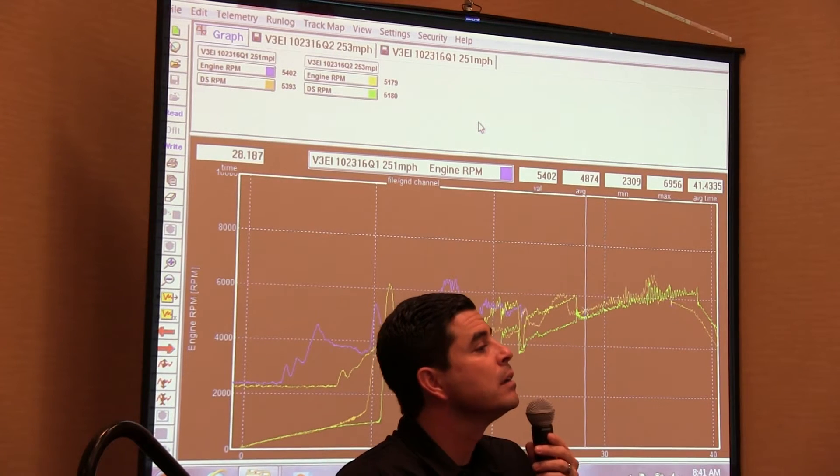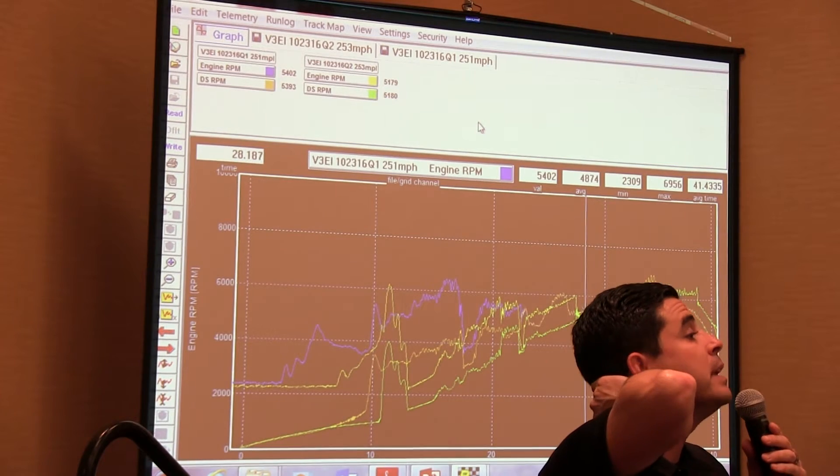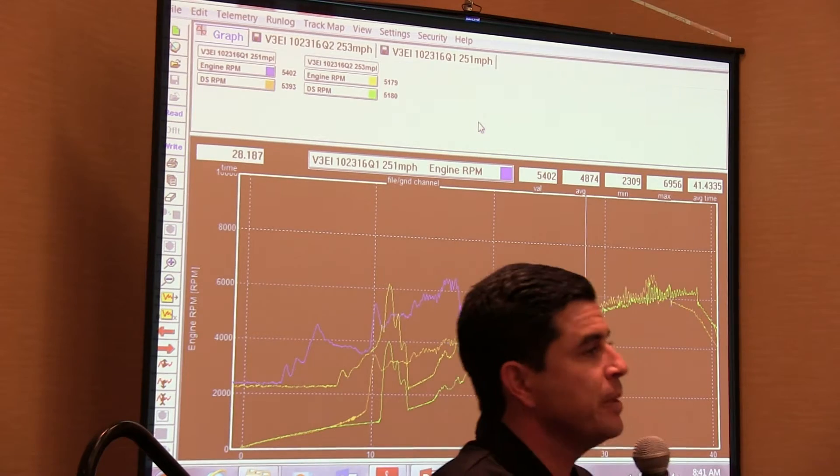Back to the G-meter — do you have the IQ-3 drag? Yes, we do have a separate little module that you can add that will introduce G-meter to that.